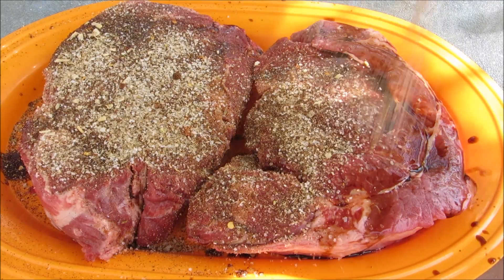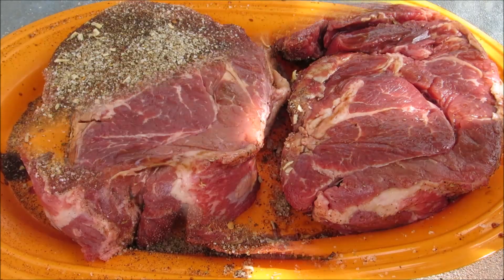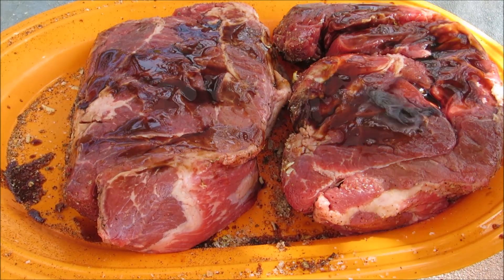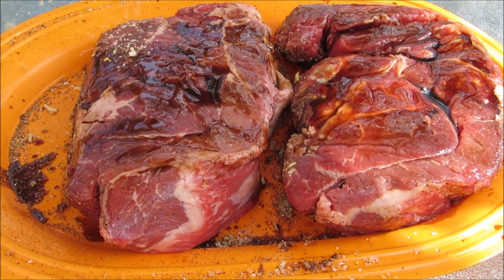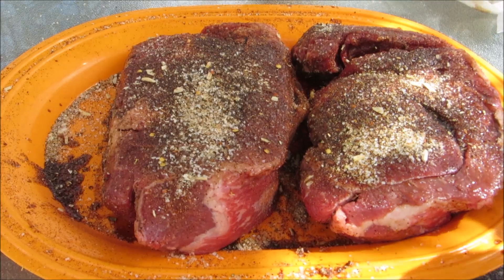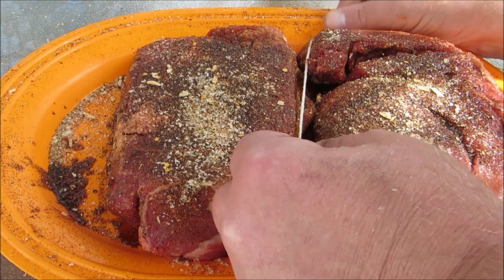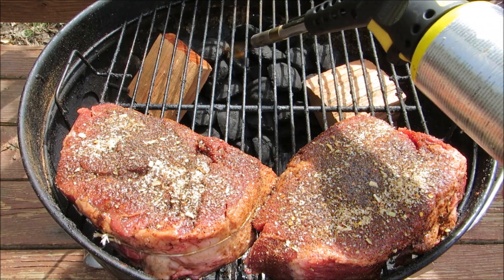Flip the chuck roasts over and repeat the seasoning process. This loose little piece of meat here is going to dry out by the time the roast is done, so I'm going to take a piece of butcher twine and tie it together. I'm using my Weber Jumbo Joe again today, set up for indirect cooking.